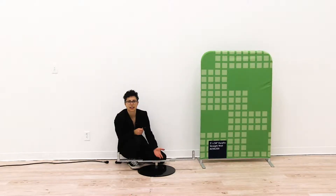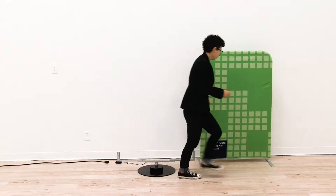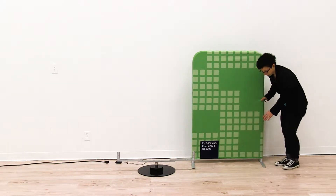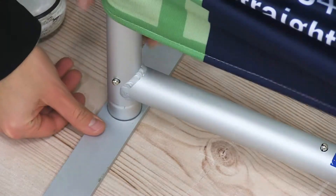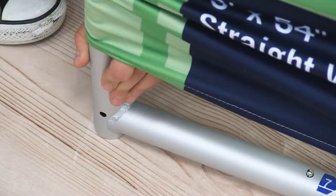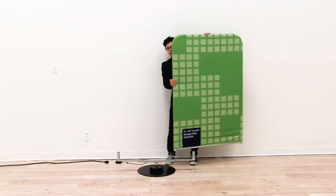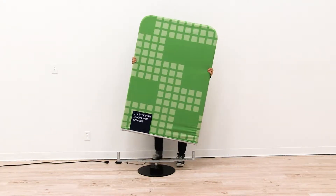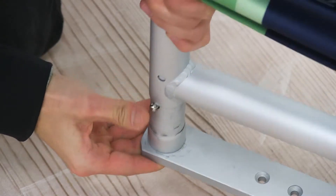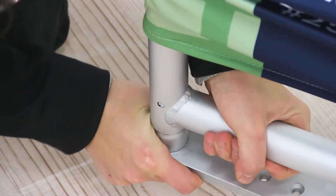Now that I have my base connected together, we're ready to install our Eurofit. To install the Eurofit, you're simply going to remove both feet using the push button. Now that I have both feet removed, I'm going to align my Eurofit onto the pegs located on the bracket, and then using the push button I'm just going to secure it.